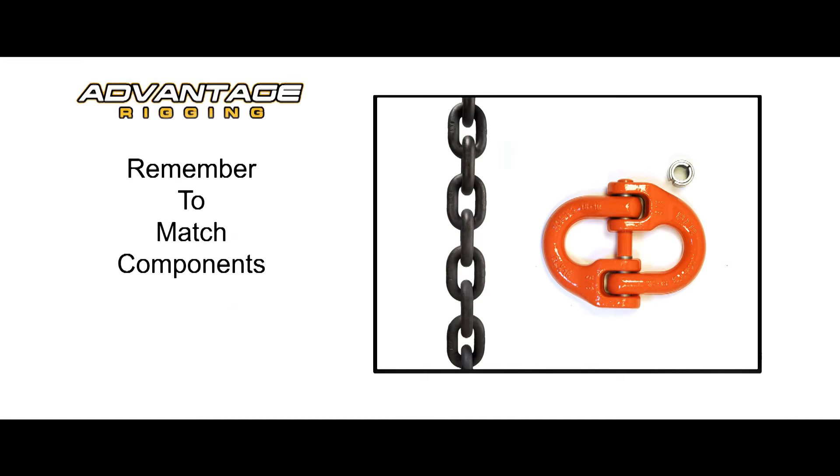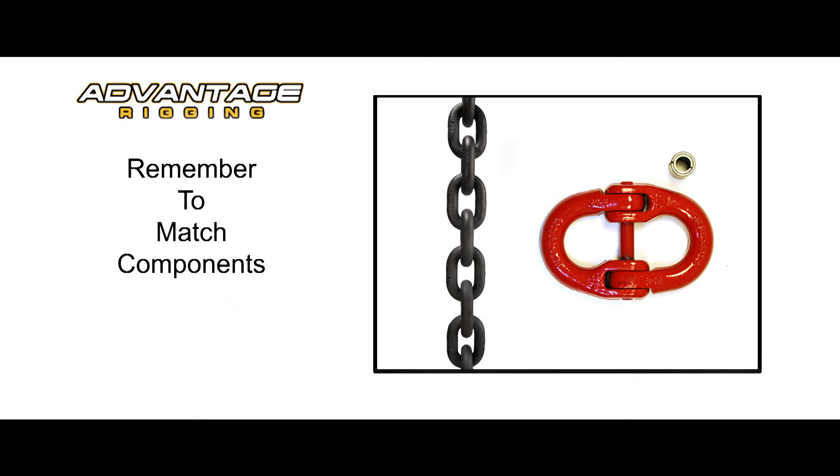This advantage is in both sling weight and size. An important factor in the equation is to keep similar grade components with each other. As long as the chain is coupled with similar components, the working load limit remains the same. If a Grade 100 chain is paired with a Grade 80 component, the sling now carries the characteristics of a Grade 80 chain sling.